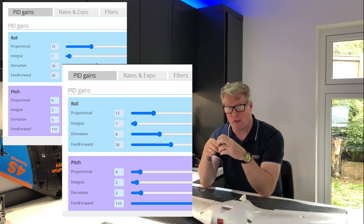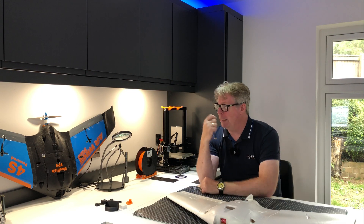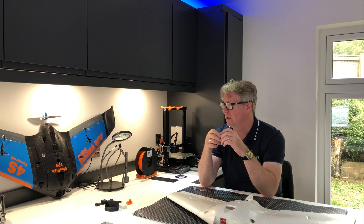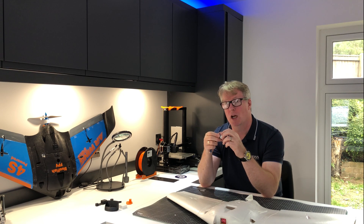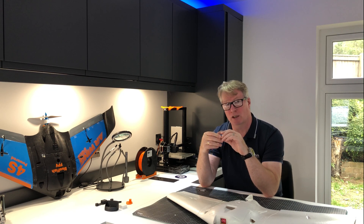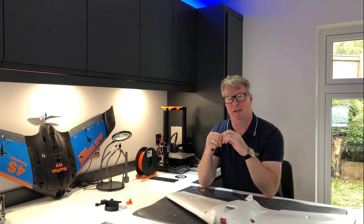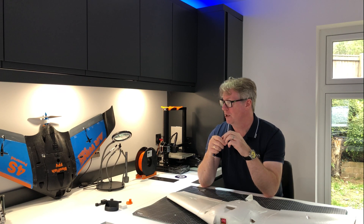It still needs a bit more tuning, but I'm not going to bother on this plane because I've already started building its successor. For me it's probably the first time since I've got involved in flying wings that I've really appreciated just how much additional input a flight controller has, and how the autopilot really does change the characteristics of the plane. I've been flying more and more in manual mode recently and really enjoying it, but I still like that support cushion of the autopilot. Let's go back out to the field and do a test with the new PIDs.